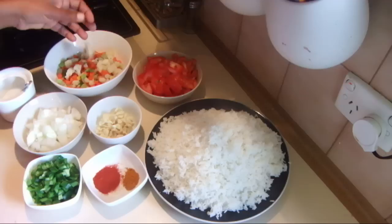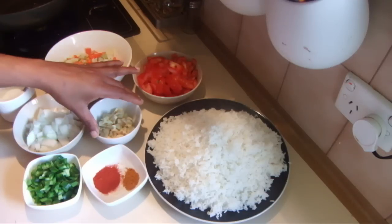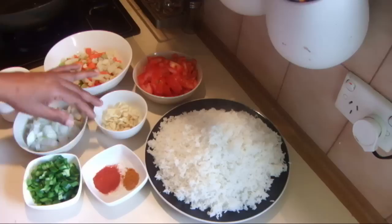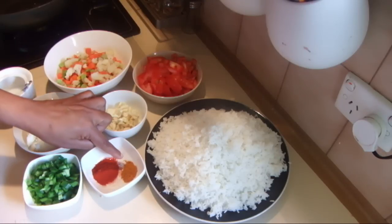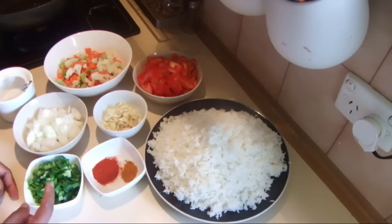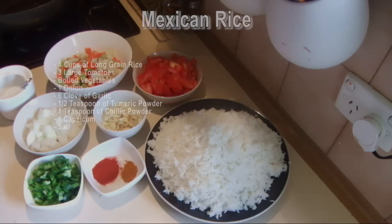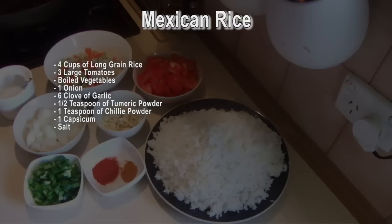Then I have some boiled or blanched vegetables, one large onion, six to seven cloves of garlic, half a teaspoon of turmeric powder, one teaspoon of chili powder, and one capsicum — you can use red, yellow, or green — and a little bit of salt. To start this I'm using two tablespoons of olive oil; you can also add ghee or butter.